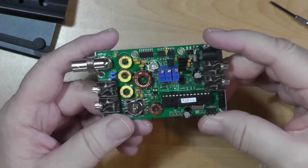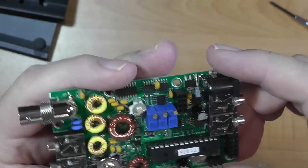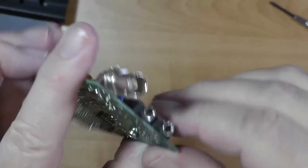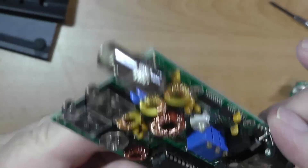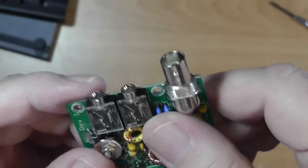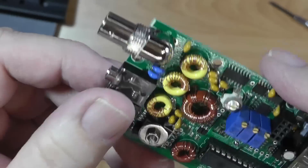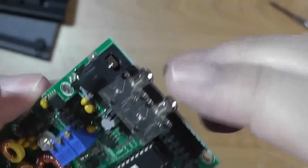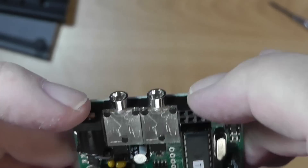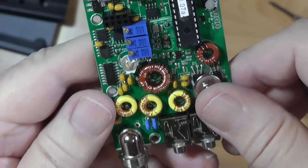This is the main board and it is finished. The difference between this and the last video is that this connector, this connector, this connector, and this connector have been soldered to the board. One thing it warns you about is these two right here will tend to want to go in crooked, so you have to hold them so they stay right. I used little guidelines on the circuit board itself to do that. These right here were a struggle to fit in because they had to go behind other components, but I forced them in and they made it. So that completed that board.